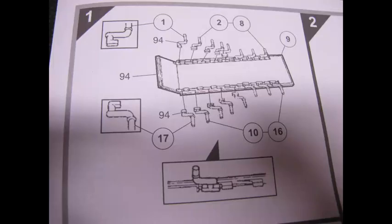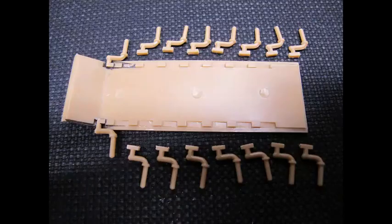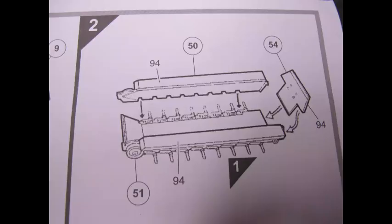However, there is quite a bit of criticism regarding its proportions, size, detail and layout. Due to the fact that this is the go-to model that people have built over the decades, it is given a pass to show the progression of how far model making, tooling and the detail of kits has come over the years.